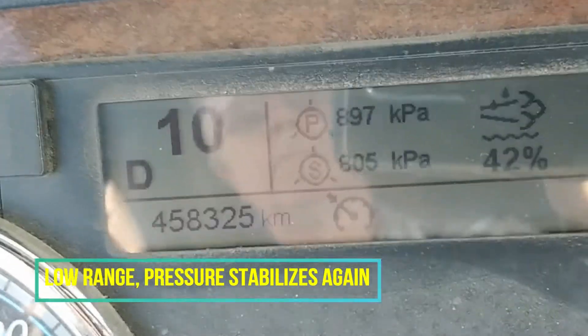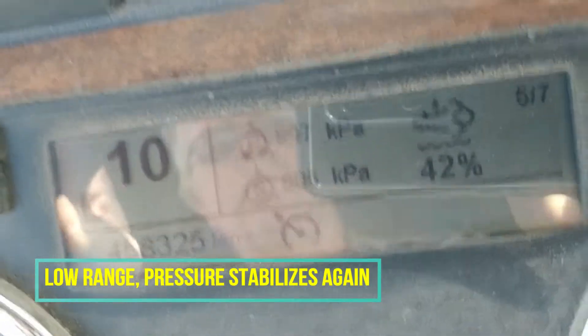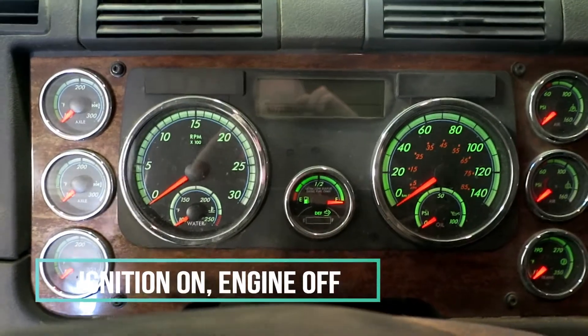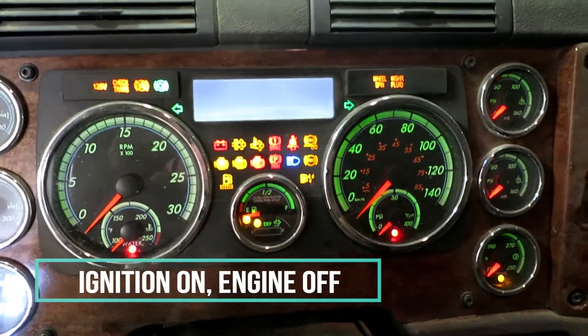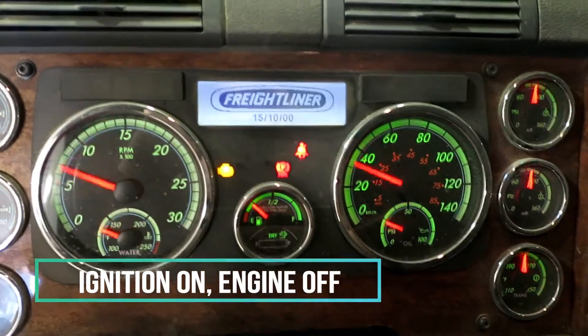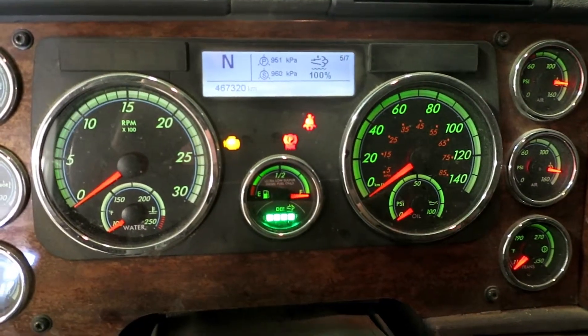And we go back to whole range, and it stays like this. To confirm the leak, with an ultra shift, it's impossible to get it into high range when you're parked. But after checking the service manual, I found that you can put it in reverse in high range.